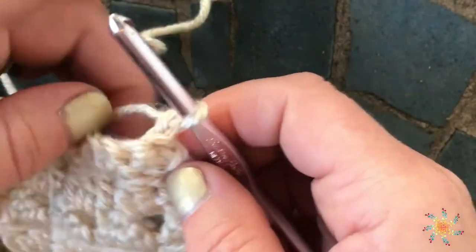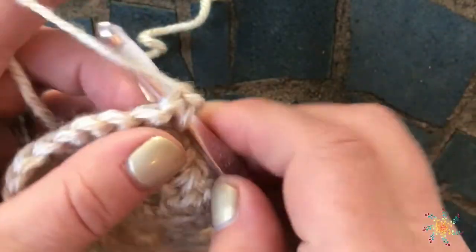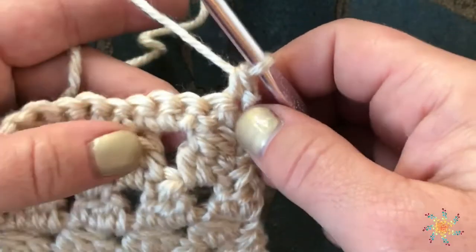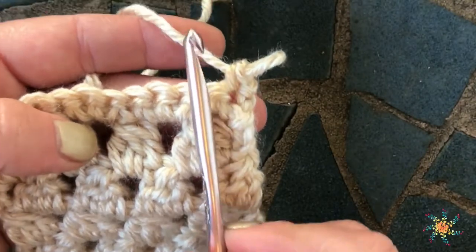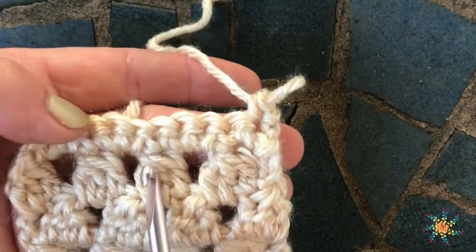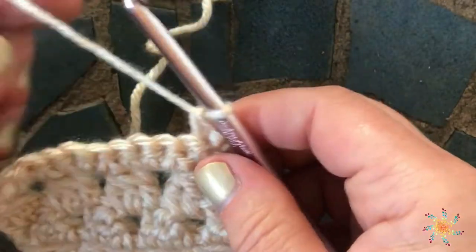We're going to chain one over here, then we're going to insert our hook in the first stitch and do a single crochet, because when you work front post stitches you want your front post stitch to fall right below the stitch that's directly above it — as close to possible as you can, it doesn't always work out that way.